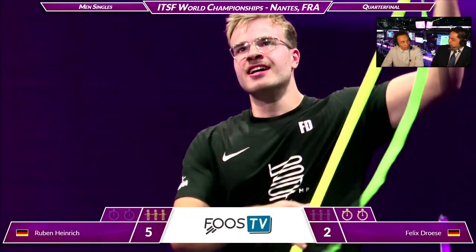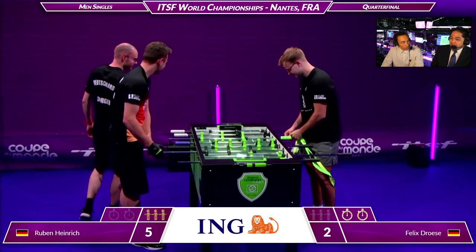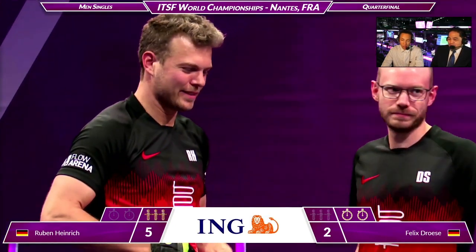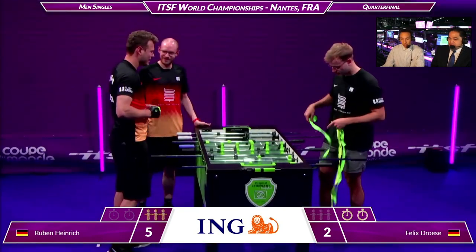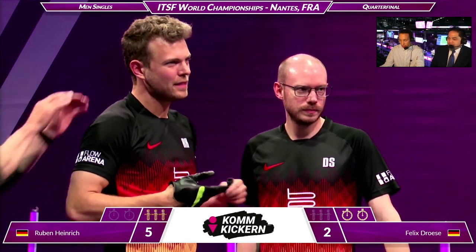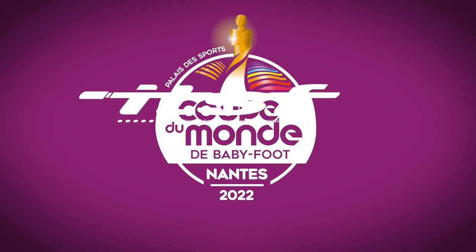Ruben continues to get positions and Felix seems a little dejected. Ruben with the defensive masterclass — he continues to get possessions, and in a possession game you just need an extra one or two and you win. Push side — he went push side and got blocked again. And that's it. What an amazing set of plays by Ruben. We saw someone who wanted it just a little bit more. I said at the beginning that if this match happened in two years Felix wins, but it happened today, and Ruben showed the experience, assertiveness, and aggression to go after the ball. He got every extra possession, everything on the five bar, all the extra breaks, and he ran away with it.